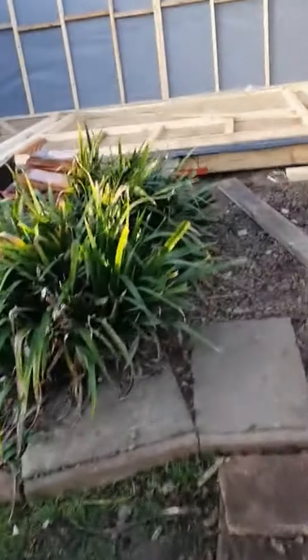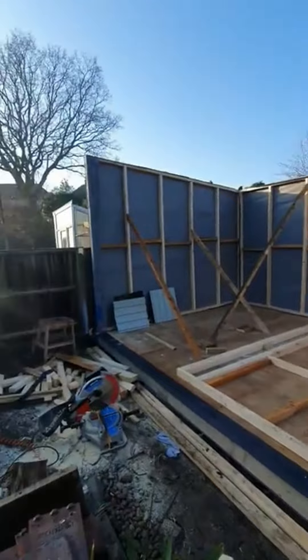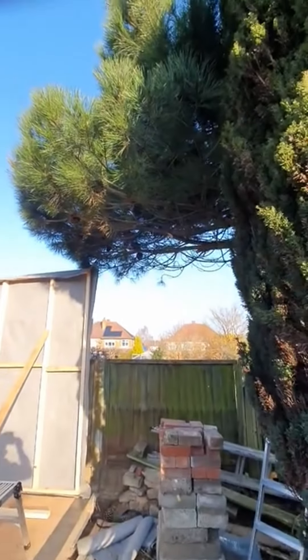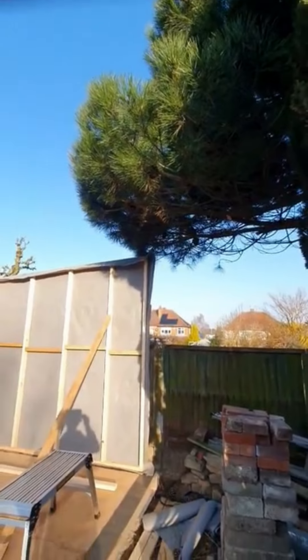Greetings, MegaShed update. I've got the three walls up. My wife helped me last night putting that third wall up. I had to cut a couple of branches off that tree as we couldn't quite get that corner up.